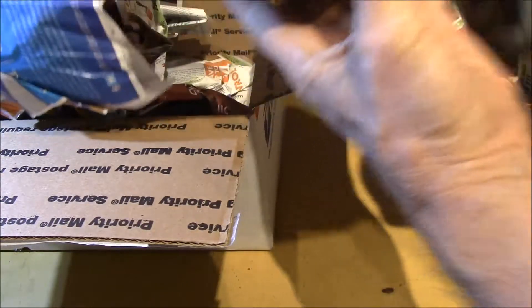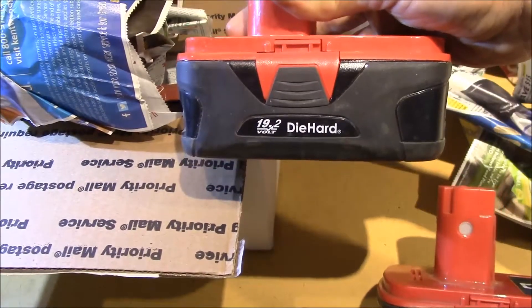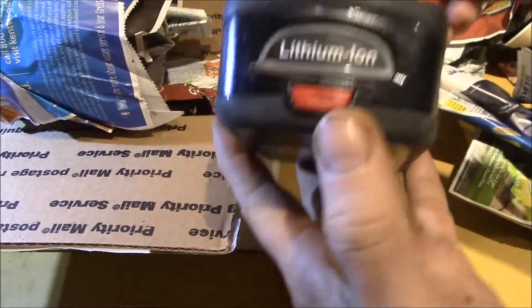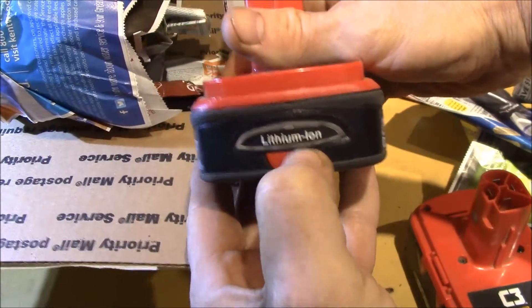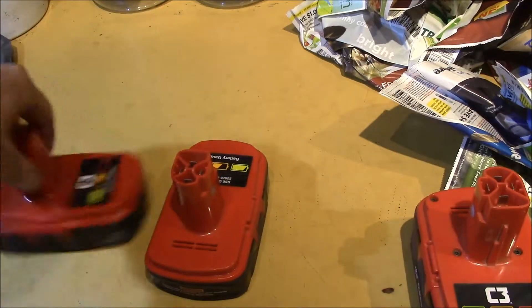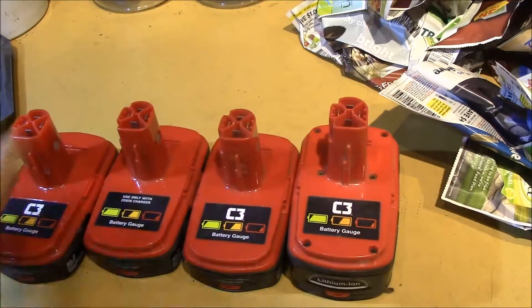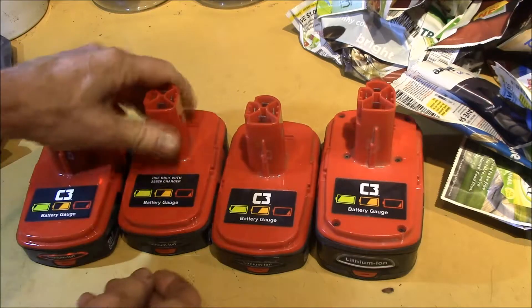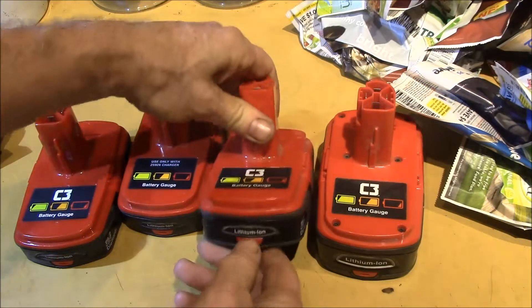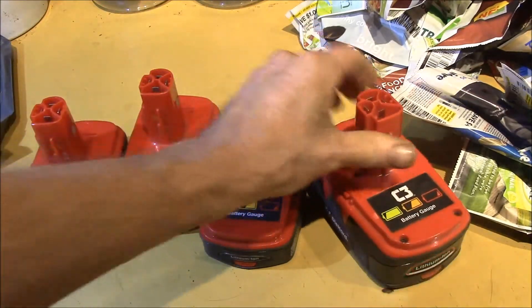You can see the difference — this is what's called the compact lithium, and then this is the extended capacity lithium. They're all red. You can see — in fact, that one is beyond red. We have around three compact and one extended capacity battery.